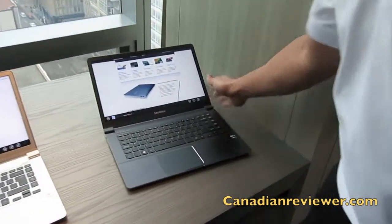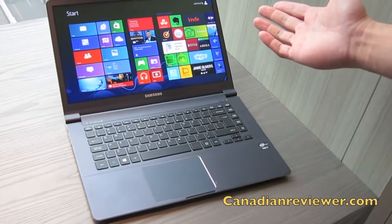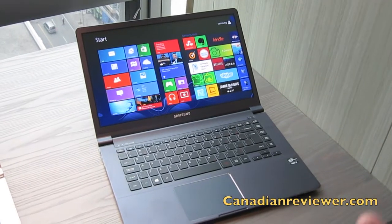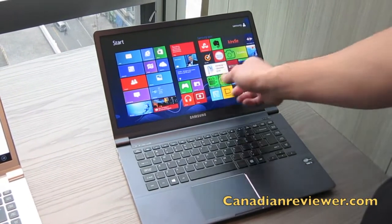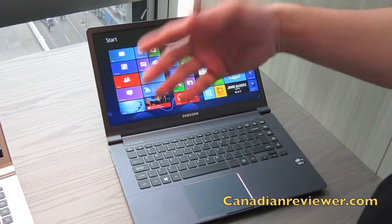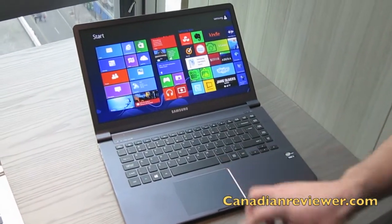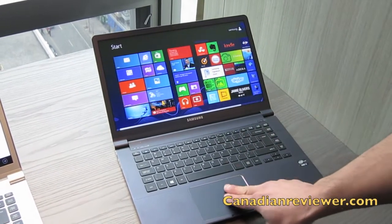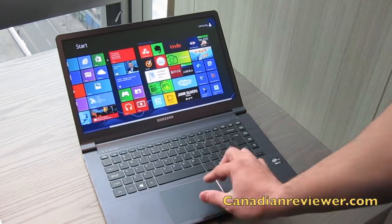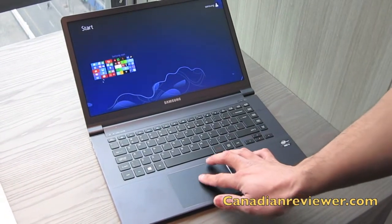I mentioned these are non-touch products. If you're not familiar with Windows 8 on a non-touch product, the misconception is that consumers think you have to use Windows 8 on a touch display, which is not the case. On our products you'll notice we have a large touch pad or click pad, which makes it easier to navigate — two-finger swipe to scroll, and you can also pinch to zoom as well.